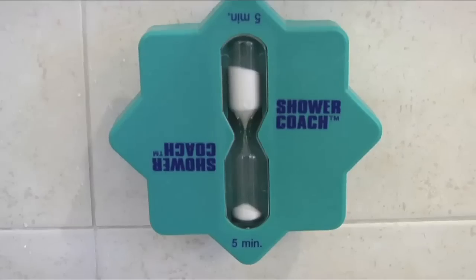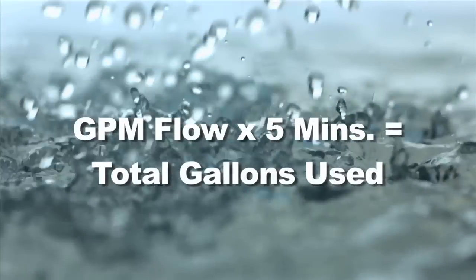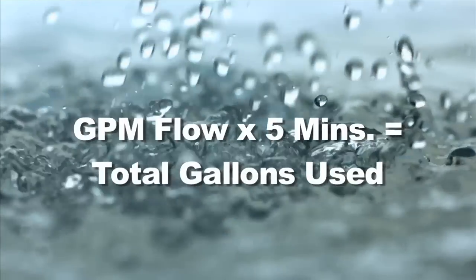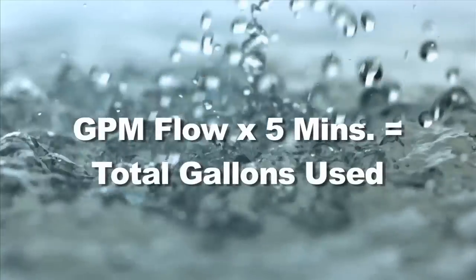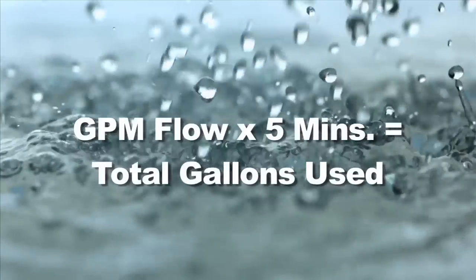If you plan correctly, you should be all rinsed off and ready to dry off. If you know the flow rate of your shower, you can also calculate how much water you use. The shower's gallons per minute flow multiplied times five minutes will give you the total gallons you use for a typical five-minute shower.